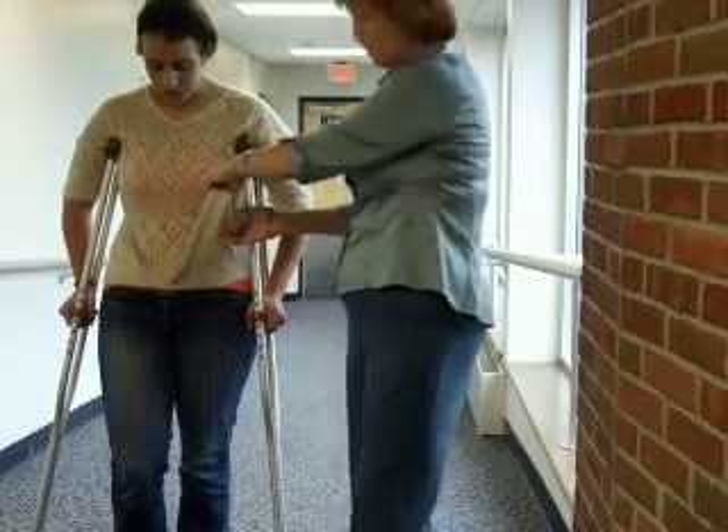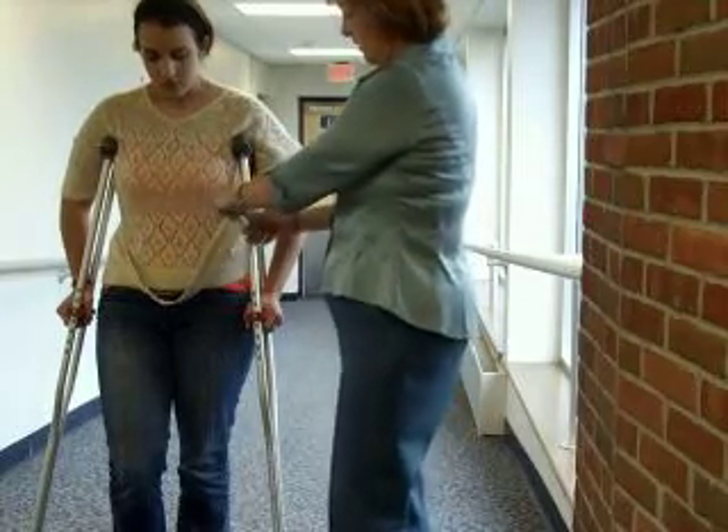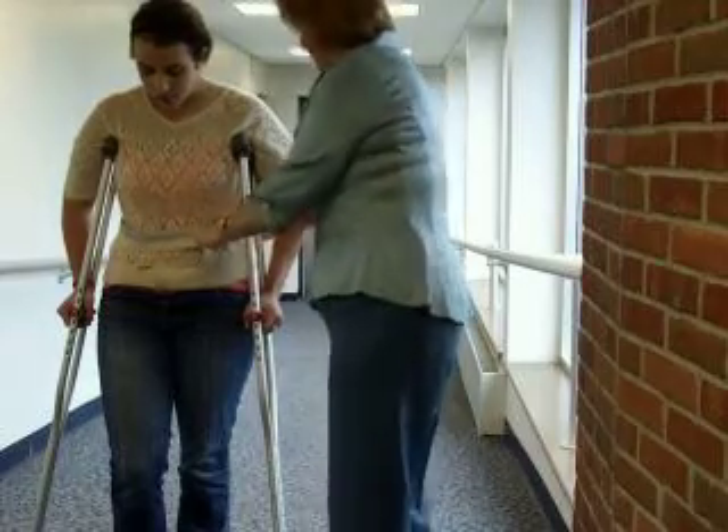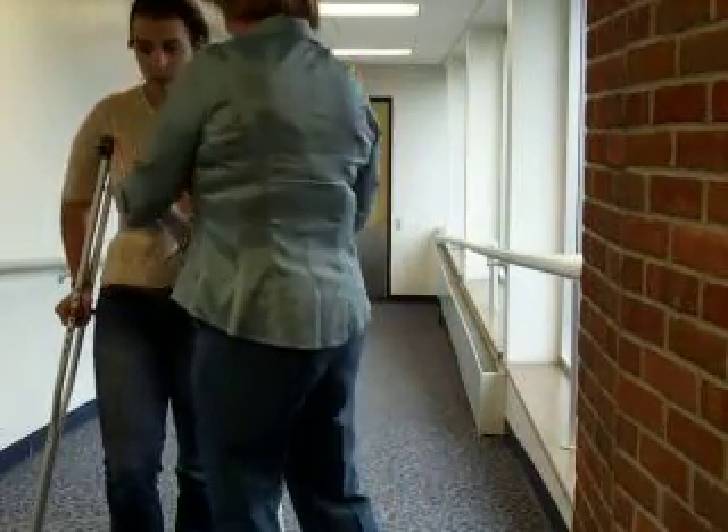As always, I'm going to put the gait belt so it's around the waist, kind of between where the ribs end and where the pelvis is. Is it uncomfortable at all?